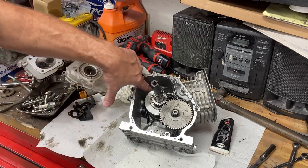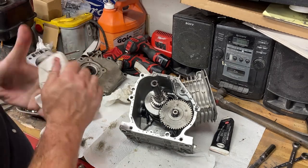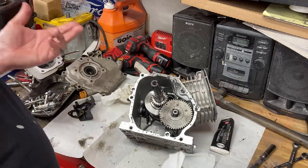One thing to note: this is a stock rebuild, but we have removed the governor and the low oil level sensor out of this engine because we don't really need them and they're a pain. So they're gone. Other than that, everything inside the motor is stock.